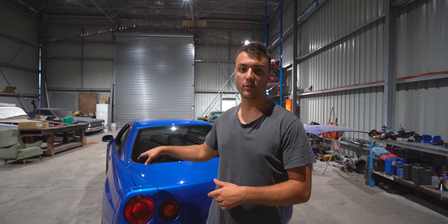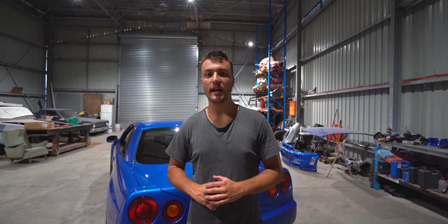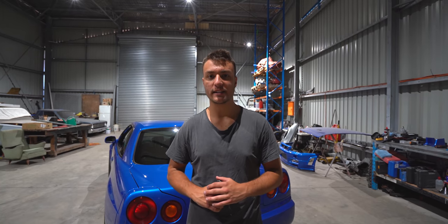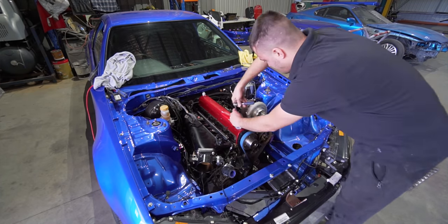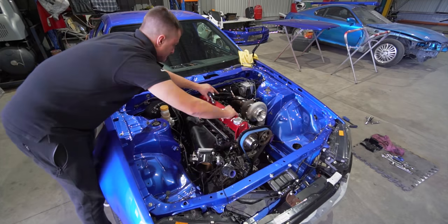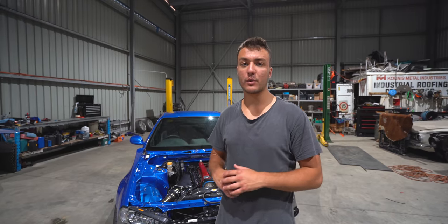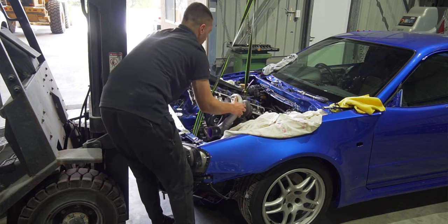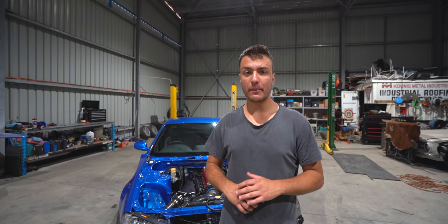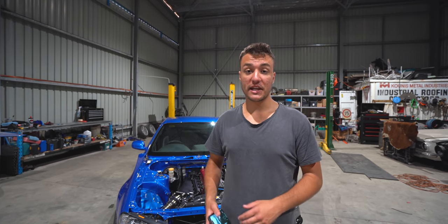Welcome back for another episode where today we're going to be showing you guys what wheels we've bought for the car. But before we do that, let's have a quick look at what happened previously. So previously we had a bit of an engine issue — long story short we had a bent valve that we had to fix. We removed the cylinder head, had it faced, and installed a brand new metal head gasket and some ARP head studs.